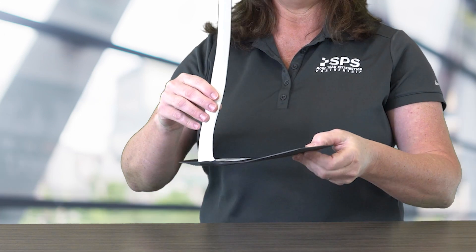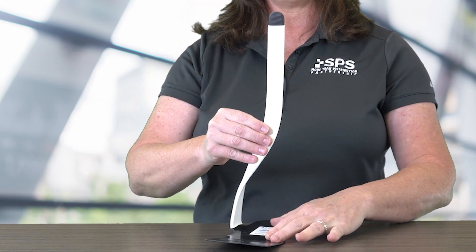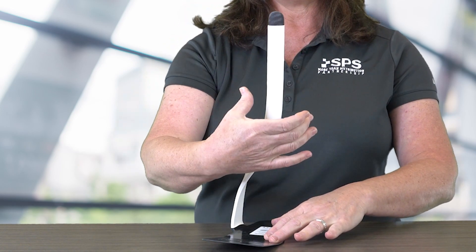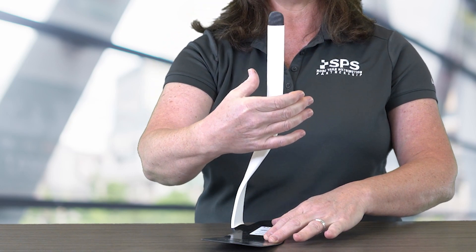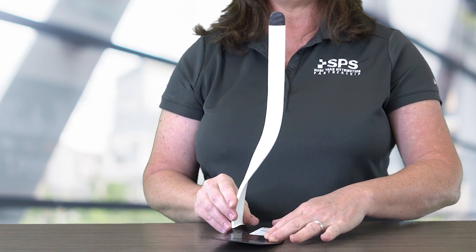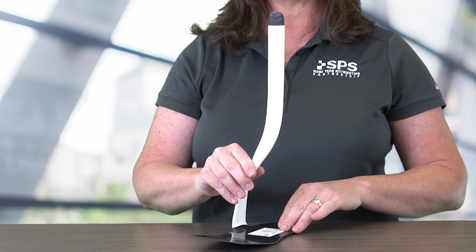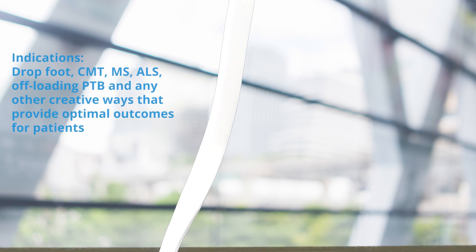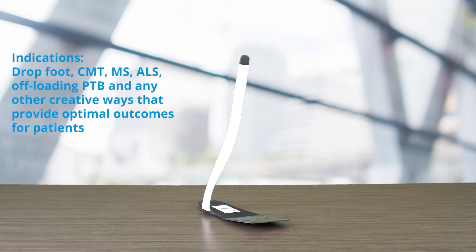Next, we're going to show you the Matrix Max Raw. The Matrix Max Raw is a lightweight carbon composite, which is ready for the practitioner to create a custom anterior ankle foot orthosis or partial foot prosthesis. It comes in one size and can be adjusted to match the patient's sizing. It is intended for patients with foot drop, CMT, MS, ALS, offloading PTB, and other creative ways to provide optimal outcomes for patients.